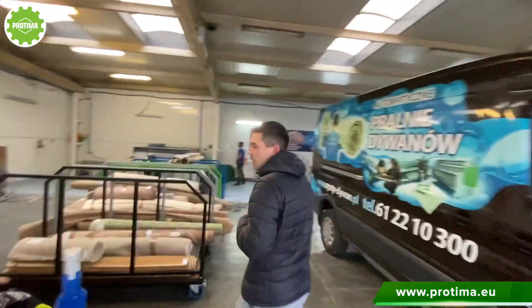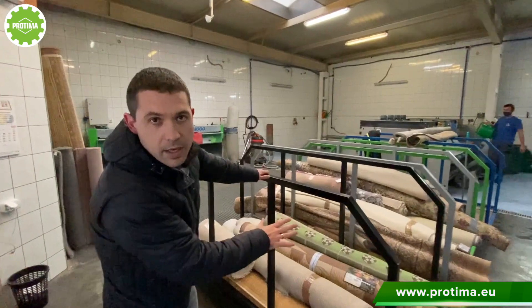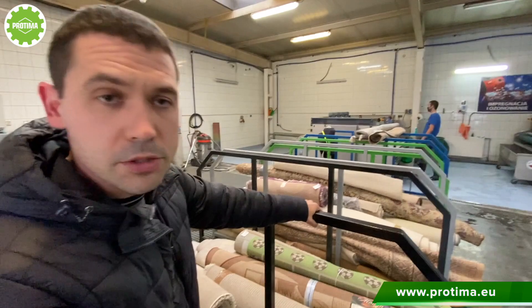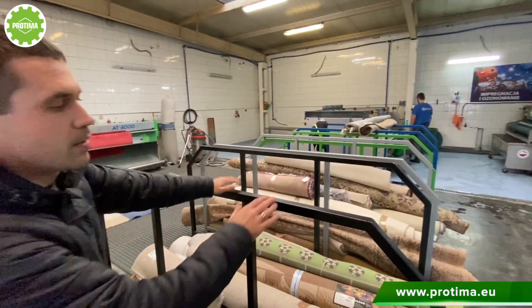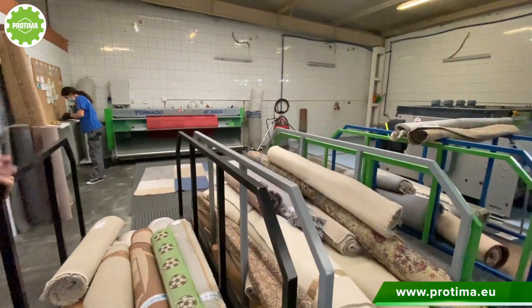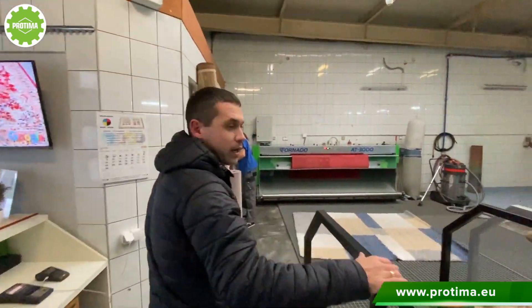This is the other area where we keep the dirty rugs waiting to be cleaned — for example, collected on Tuesday, Wednesday, and so on. Each day you have to process the rugs.